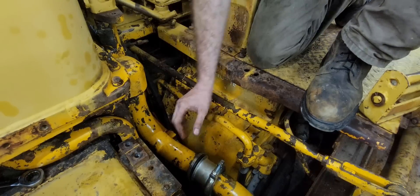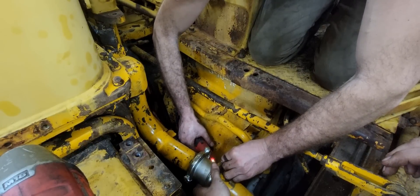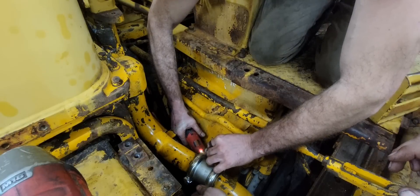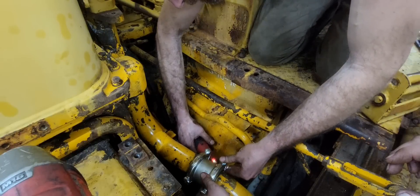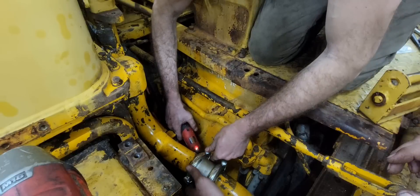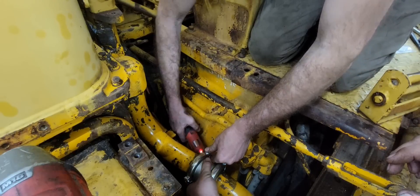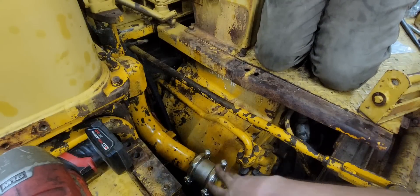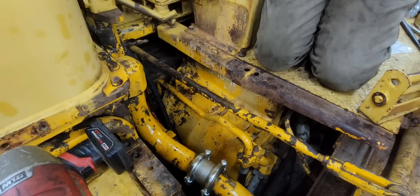We're going to put these bolts this way so they don't interfere with that hydraulic hose. We'll get the other bolt on and get her tightened up. Tightening them up — got the Milwaukee electric ratchet down in there, fits perfect. That's back on and now we have a nice smooth place for our hose to lay — no bolts sticking up. That's how it should look.